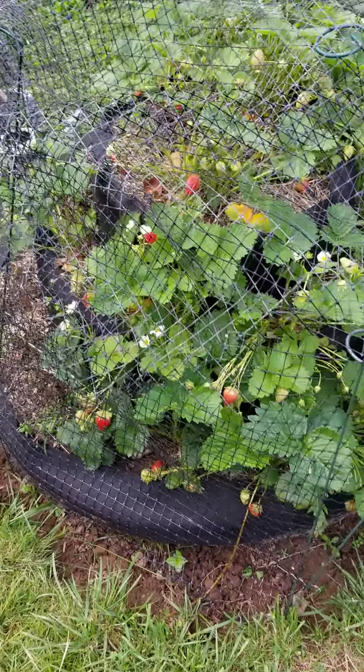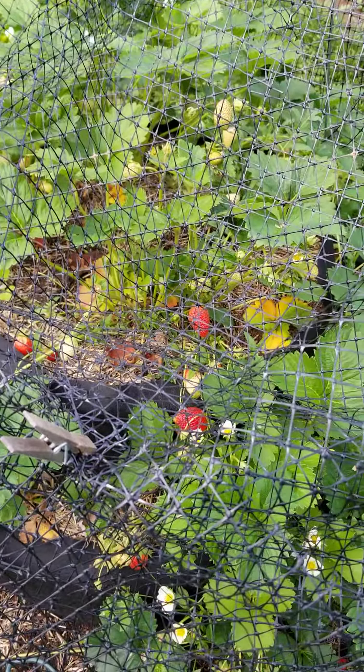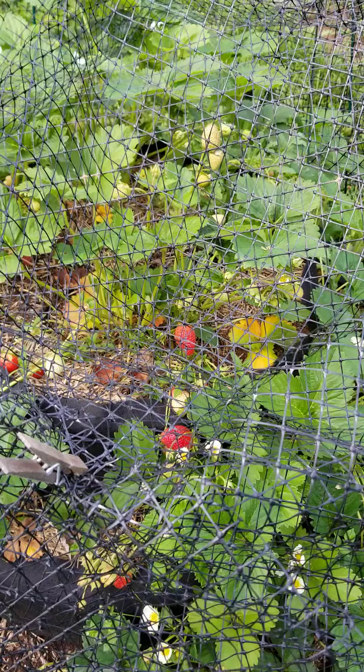So when I want to harvest, I pull away the clothespins, stick my hand in, get the red strawberries out, and then close it back up again.